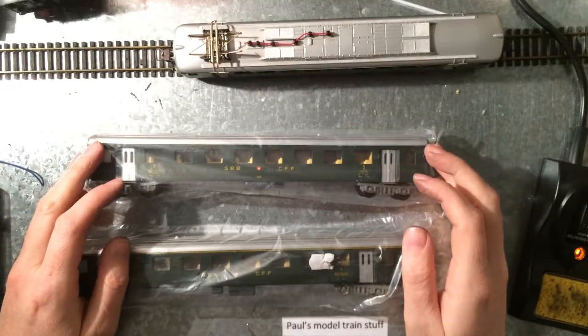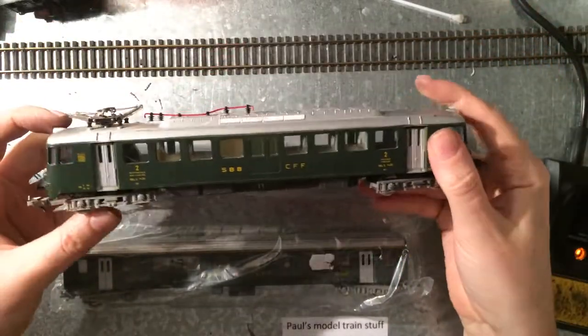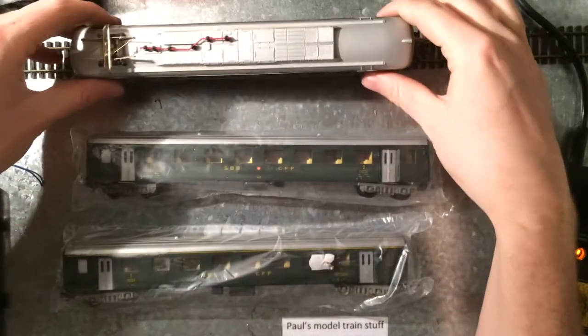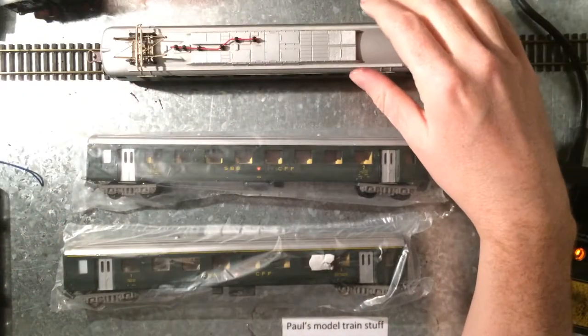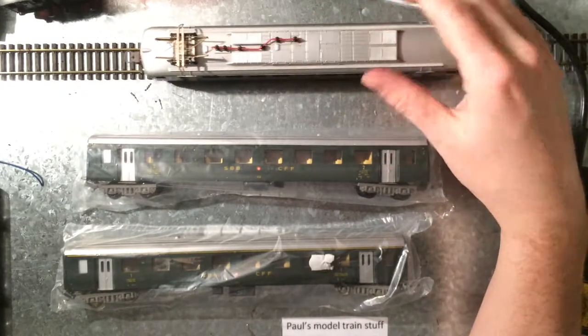So this is a quick follow-up on the glue project I did with the Swiss railways locomotive. I put everything back together very carefully, and it's the typical sound of a Lima.